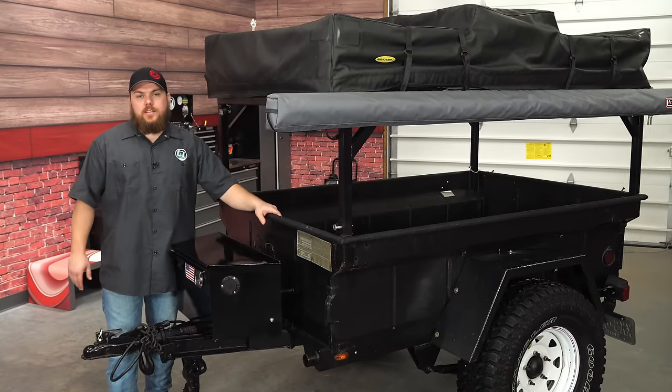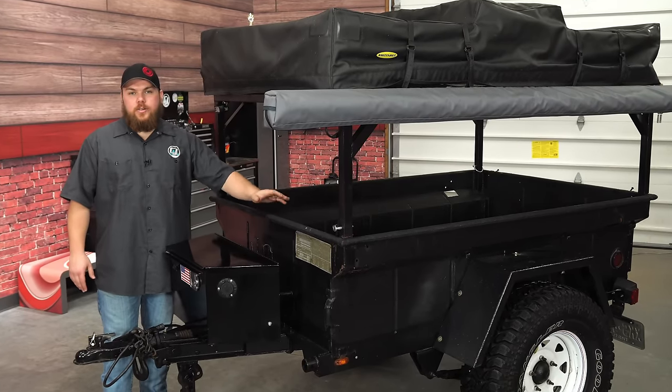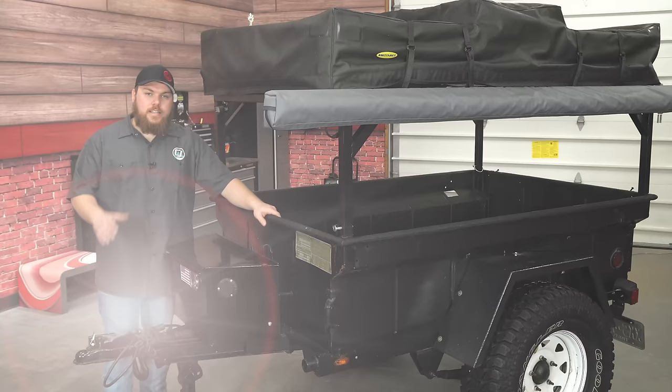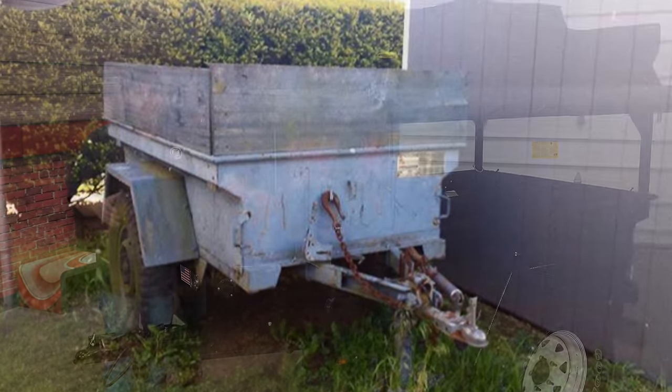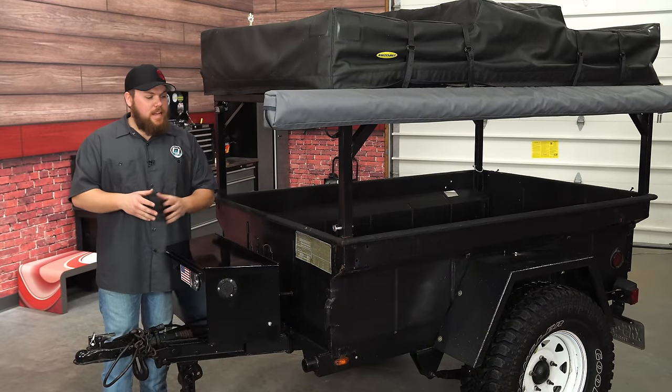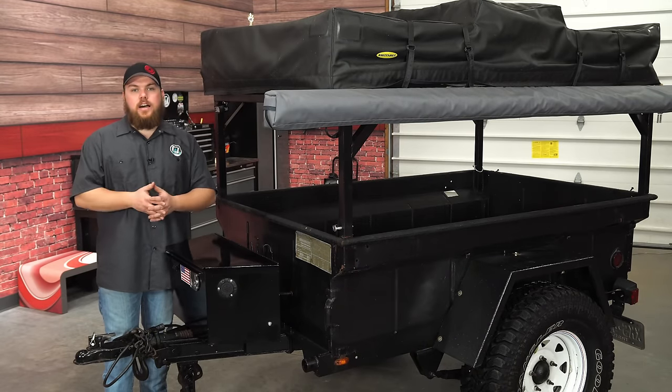I picked up this 1966 military trailer about a year and a half ago. It was picked up at an estate sale through a local government auction, and the original owner had it since 1972. It sat in the backyard of his house and he used it to haul mulch and basic things around, so it was in rough shape when I originally got it. It had moss growing on the tires and it was all original, besides the hitch on the front had been cut.